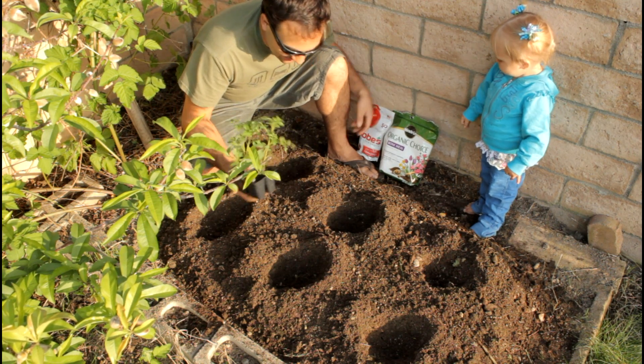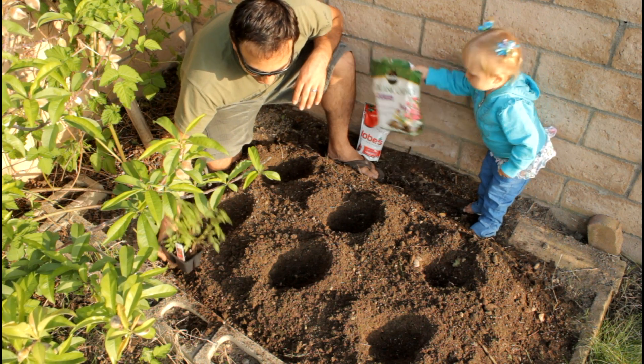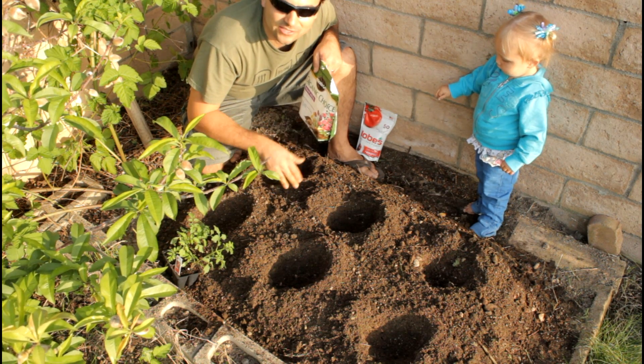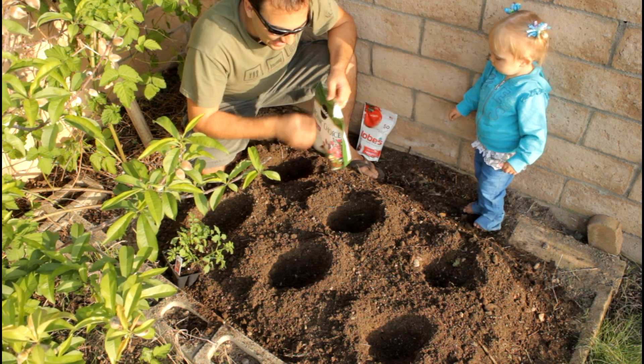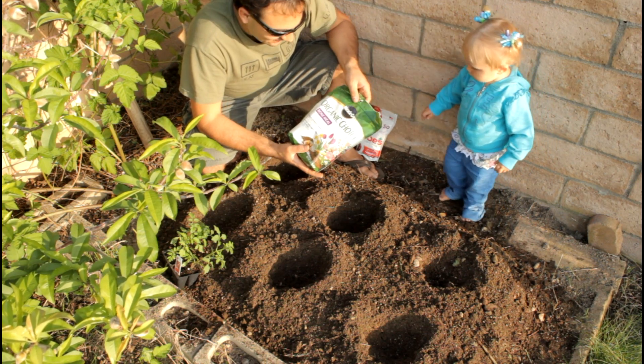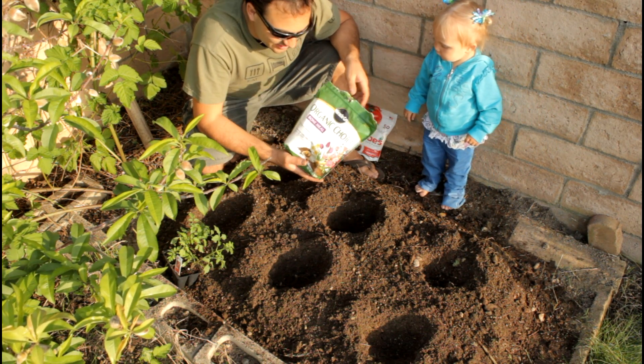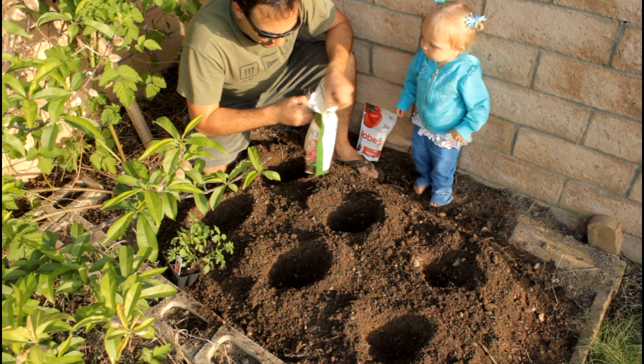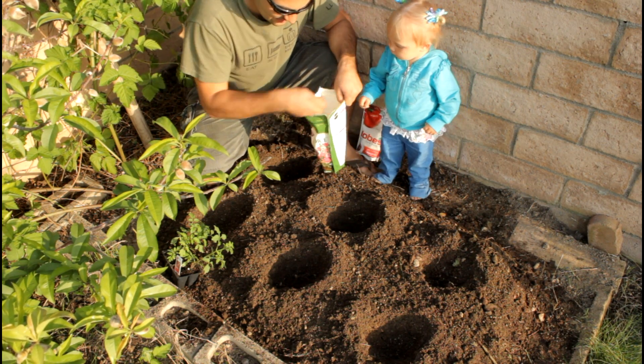The secret is we've added organic material — steer manure and my own compost — to this soil. Another thing you can add is bone meal. This is Miracle-Gro Organic Choice bone meal. It doesn't necessarily have to be organic choice, but you can put about a tablespoon in the bottom of each hole.